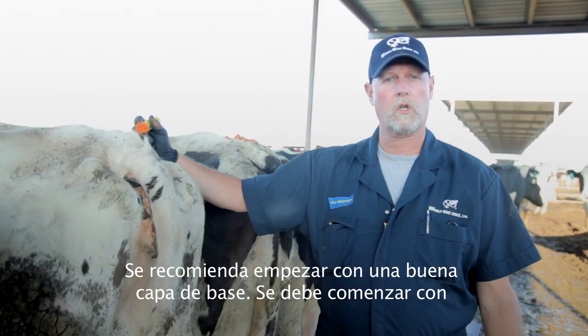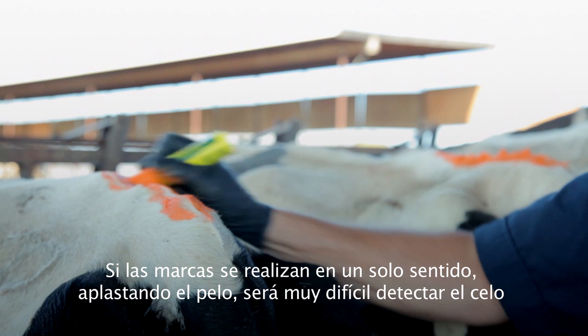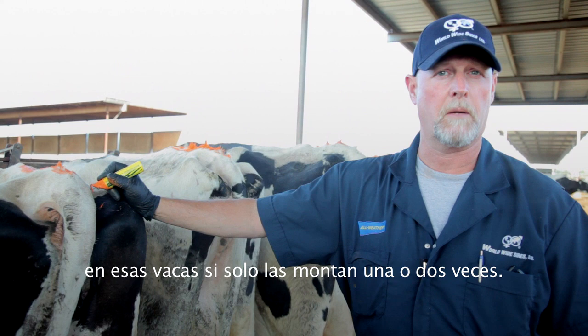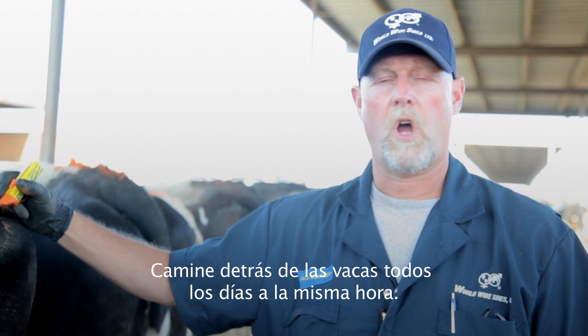You want to start with a good base coat, using a back-and-forth motion so you can apply chalk to all sides of the hair. If you chalk your cows in one direction, laying the hair down, it's very difficult to detect heat when they only get mounted once or twice. The proper way is to chalk your cows every day, keeping consistent with the chalk at the same length, standing the hair up.